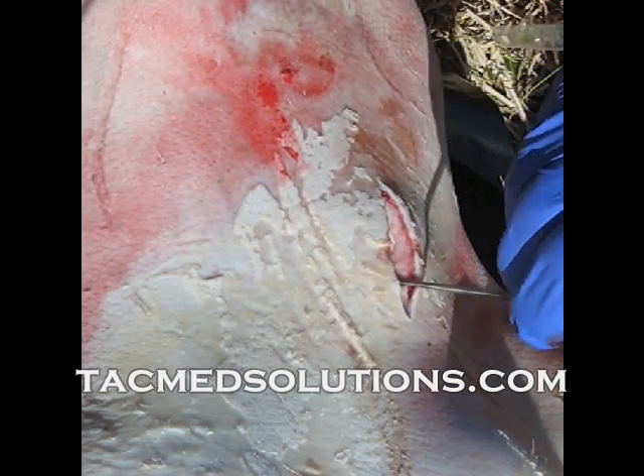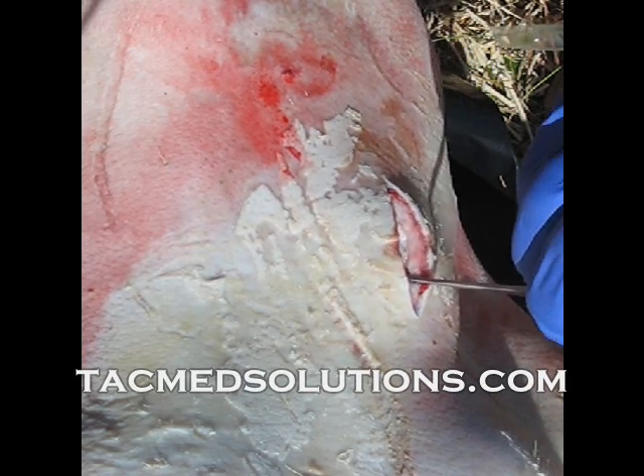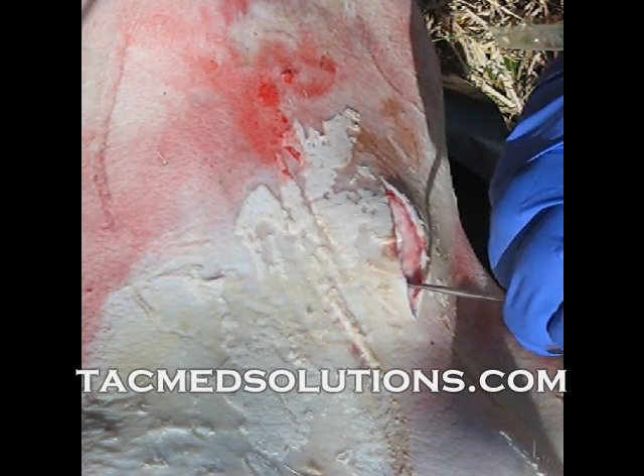If the casualty is wearing a MOLLE-style vest, the webbing makes a convenient holster for the scalpel. You are now ready to secure the casualty's airway with the tube.